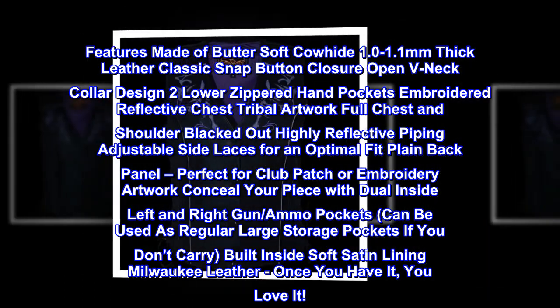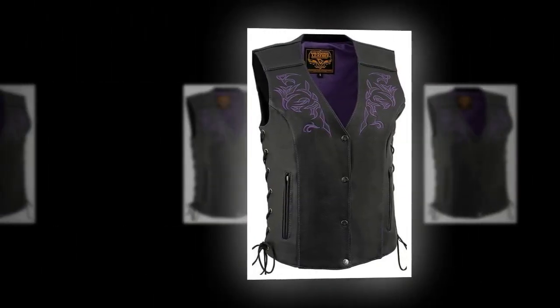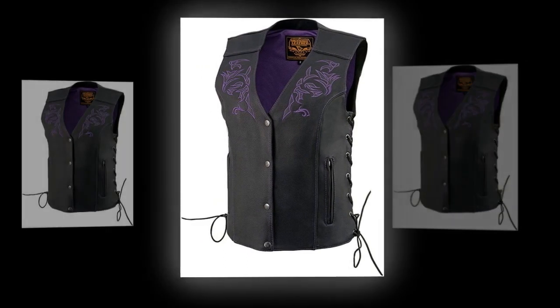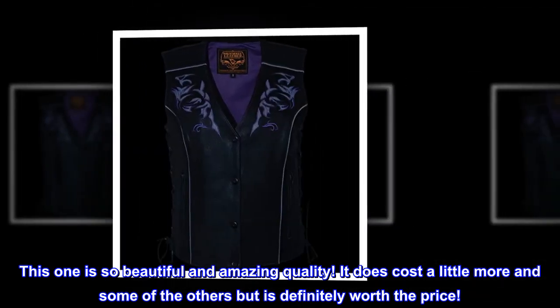Milwaukee Leather — once you have it, you love it. Top reviews from the United States: Amazing quality. I have been looking at this for riding my husband's Harley-Davidson. This one is so beautiful and amazing quality. It does cost a little more than some of the others, but is definitely worth the price.